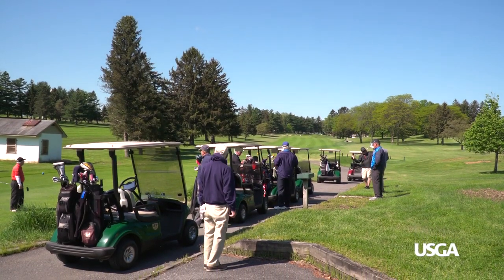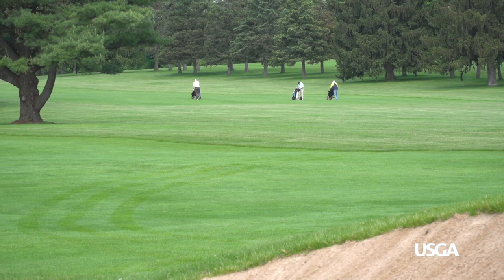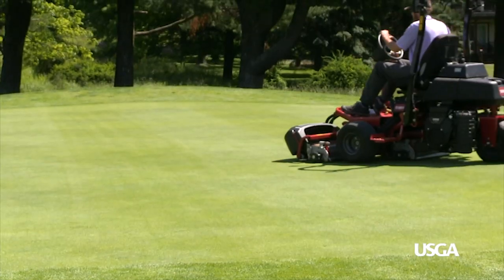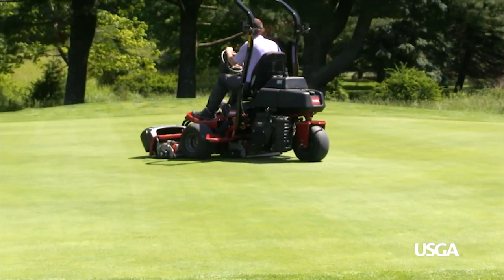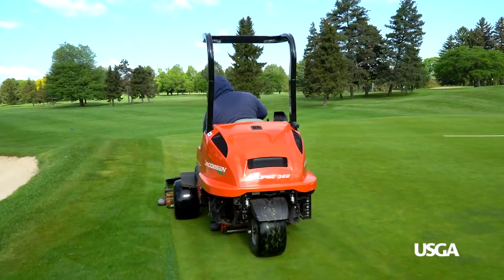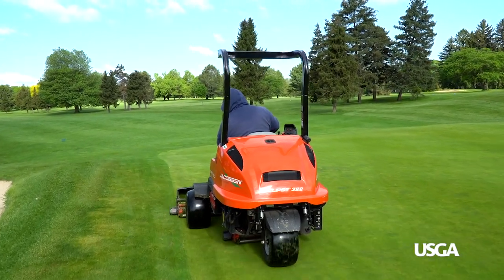Nothing beats that first round of golf in the spring, but encountering maintenance on the course during our round can quickly reduce our excitement. Though they may temporarily impact play, these maintenance practices are precisely timed and essential to provide quality playing conditions all season long. Here's a few things to know when you teed up this spring.